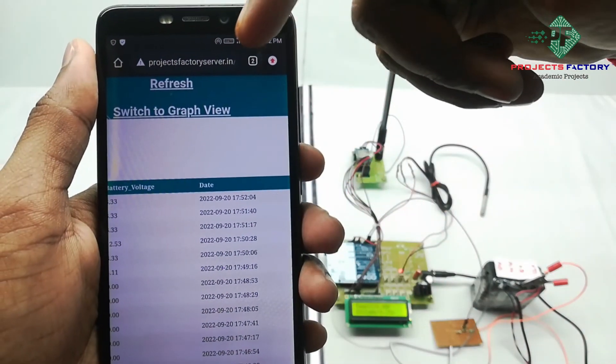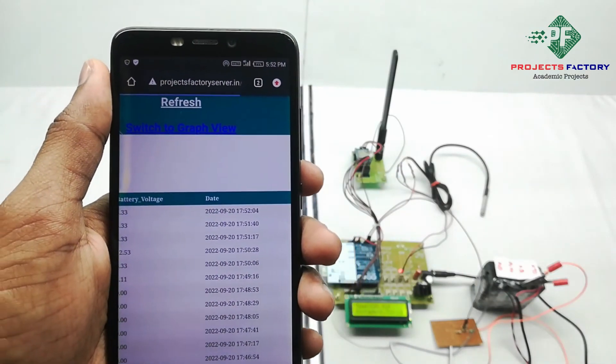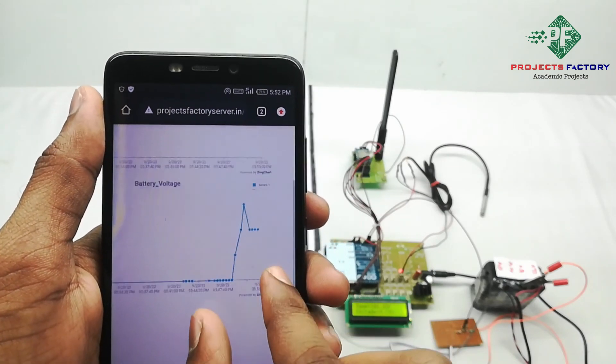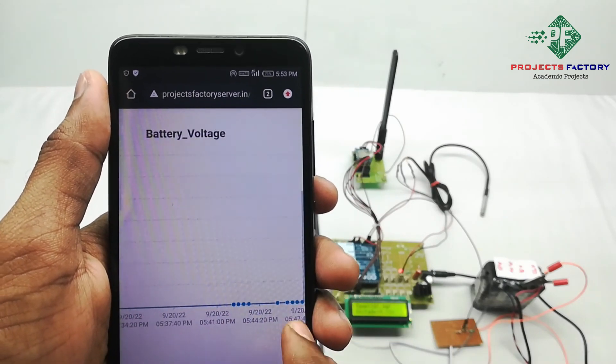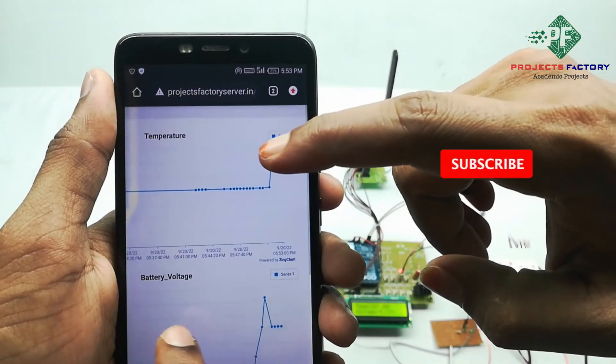If you want to see it in graph view, then we have to press this switch to graph view. Here it is showing battery voltage and temperature.